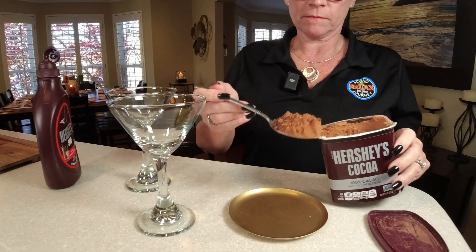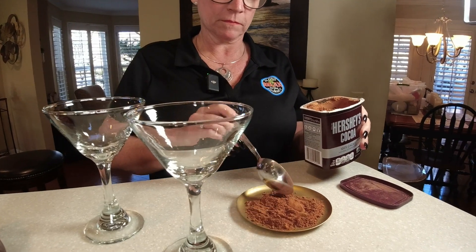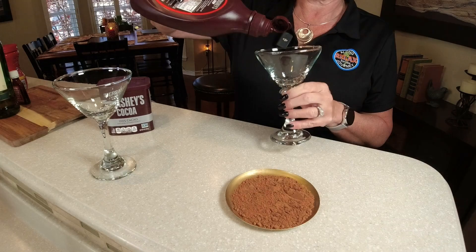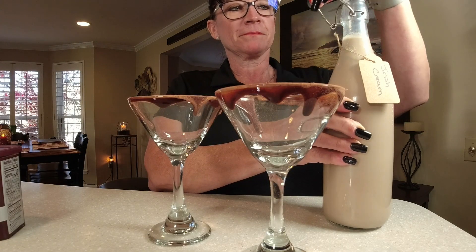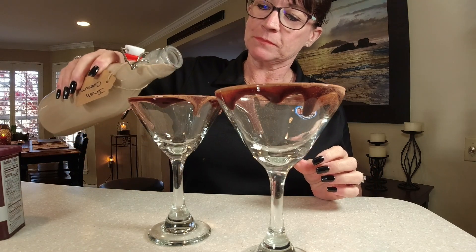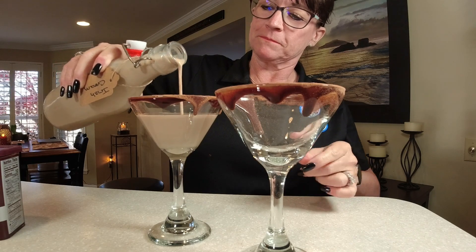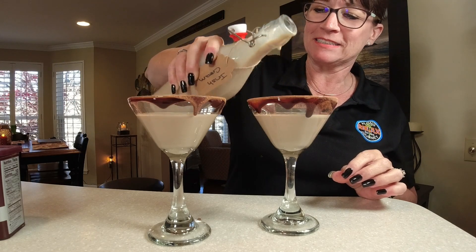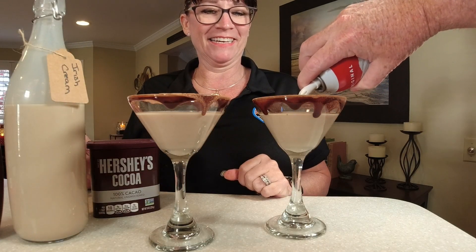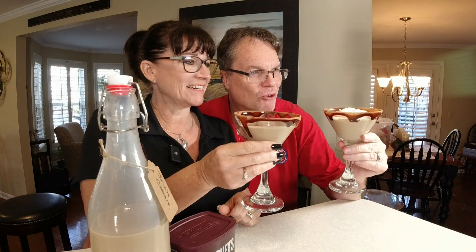It's time for the taste test! My wife is going all out — she's putting cocoa powder on the rims of the glasses. Now let's pour the Irish cream in. When serving this you normally want to shake it first, but since we just made it, no shaking needed. She also wants some whipped cream on hers. Doesn't it smell amazing?